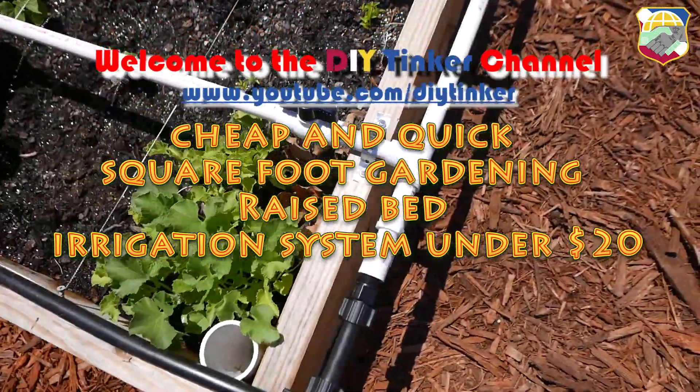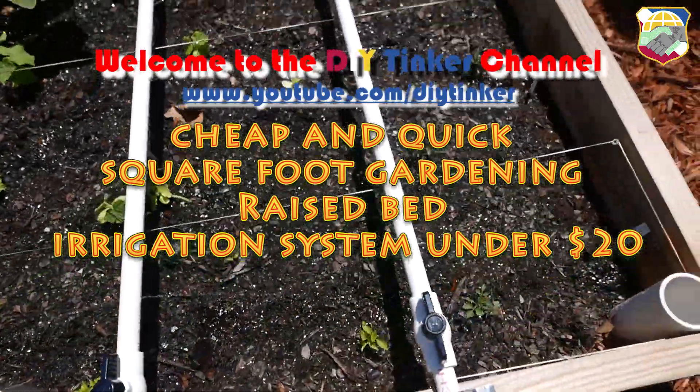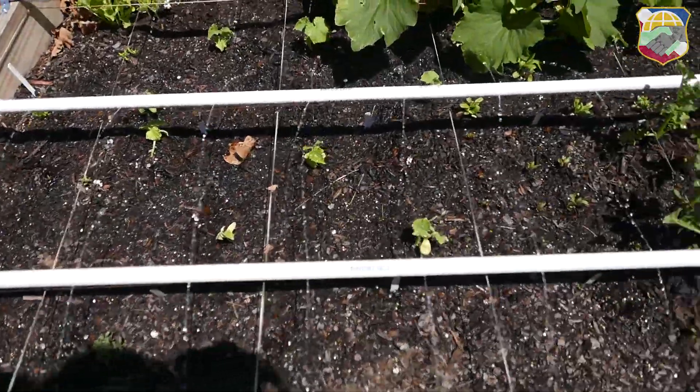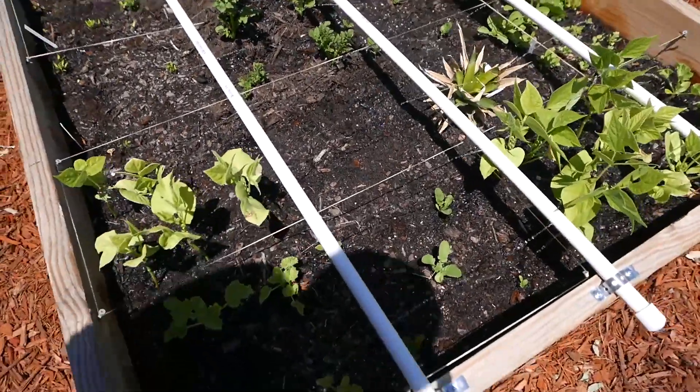Hello YouTube, hope you're doing great today. I recently started picking up square foot gardening in March and I really need an irrigation system. After doing some research, this is what I did, so I hope you enjoy.